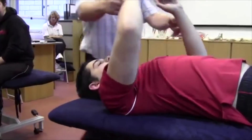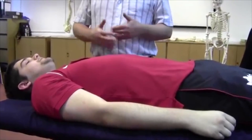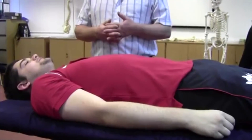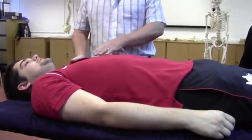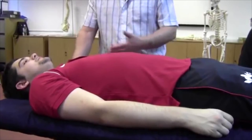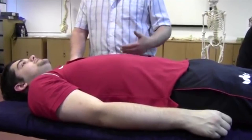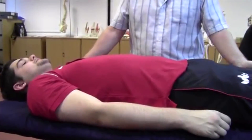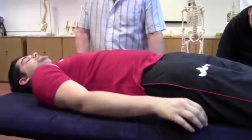If we take the arms back and start with pec major first, the best action to stretch that is horizontal abduction. To do that, and to make sure I don't put any pressure on the anterior capsule, I need to get the shoulder over the side of the couch. To make sure he stays stable, we'll have him at a diagonal angle — feet over there, shoulder over this side.